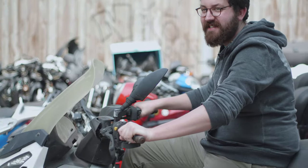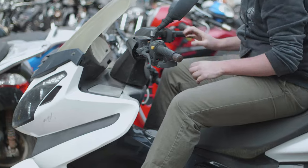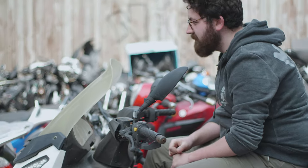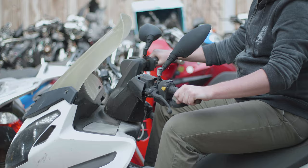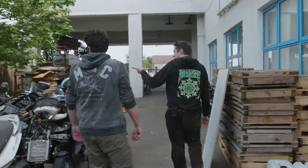I feel like terrified this is just going to collapse. No, you're good, it's on the centre stand. Why aren't you wiggling around? Because that's how you ride a motorbike.